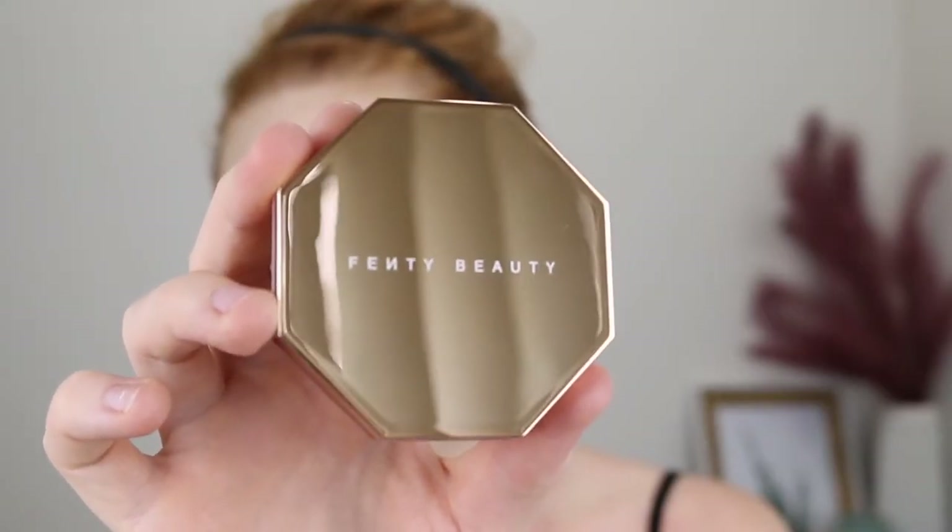Hey guys, welcome back to my channel and if you're new here, my name is Tanika. In today's video, I am going to be reviewing the new Fenty Sun Stalker Bronzer.